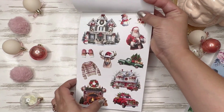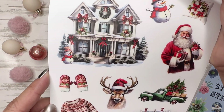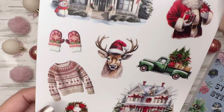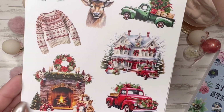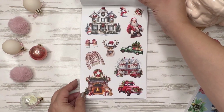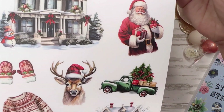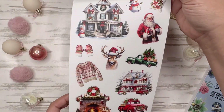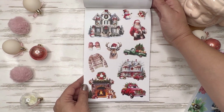Oh my gosh, look at the houses — this is what I'm talking about. So pretty, I want to live there. This one with the red door — gorgeous, gorgeous, gorgeous. And Santa — he is super handsome, check him out. And the reindeer looks very prestigious.